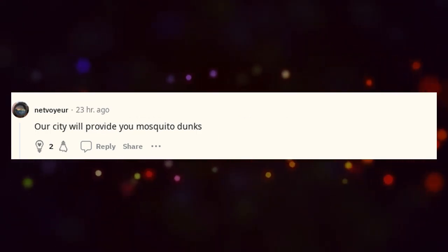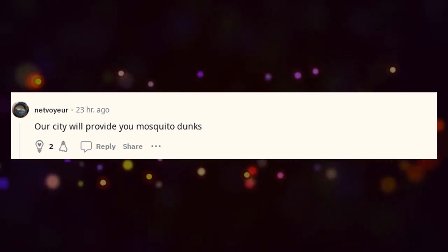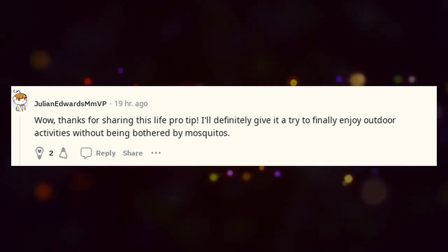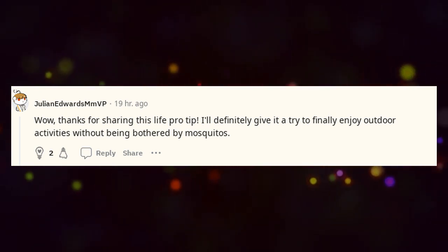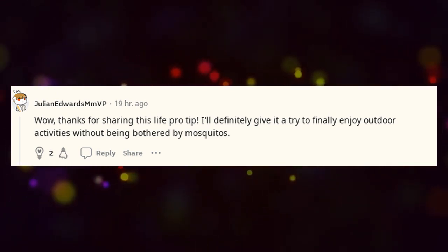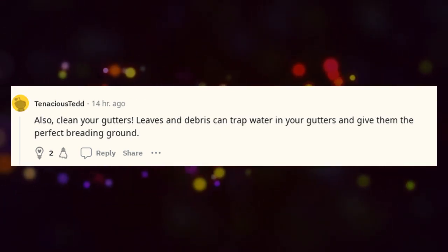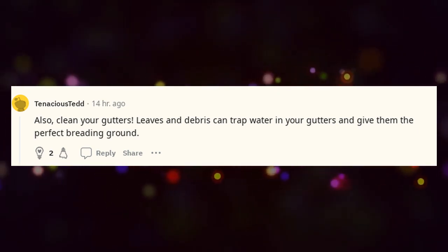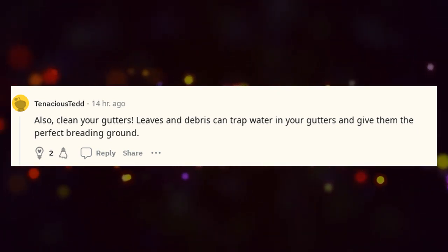Our city will provide you mosquito dunks. Thanks for sharing this life pro tip — I'll definitely give it a try to finally enjoy outdoor activities without being bothered by mosquitoes. Also, clean your gutters — leaves and debris can trap water in your gutters and give them the perfect breeding ground.